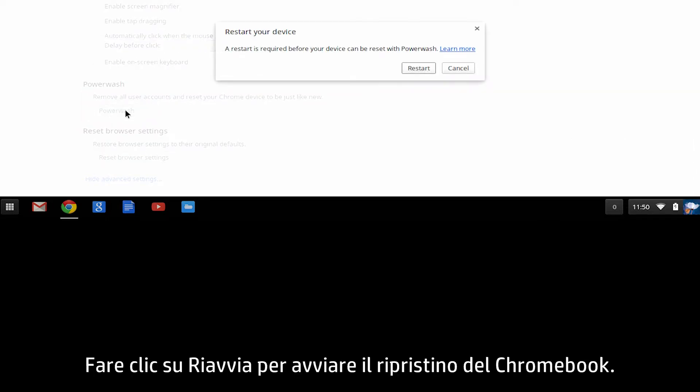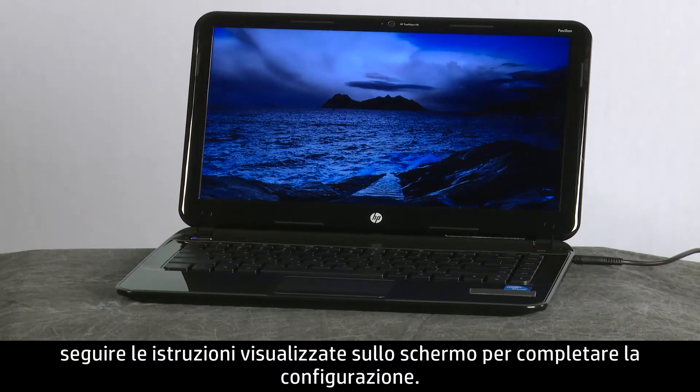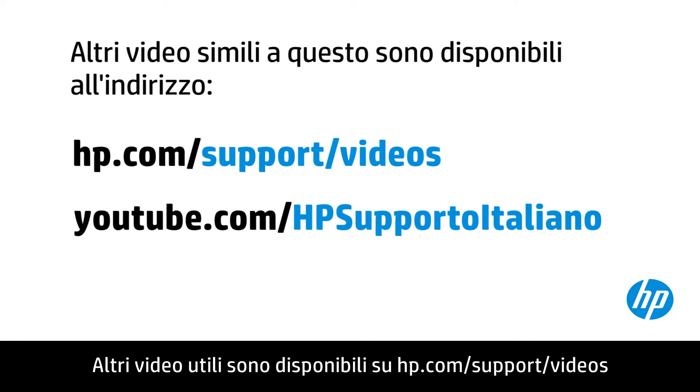Then, click Restart to begin resetting the Chromebook. When the Chromebook restarts, follow the on-screen instructions to complete setup.